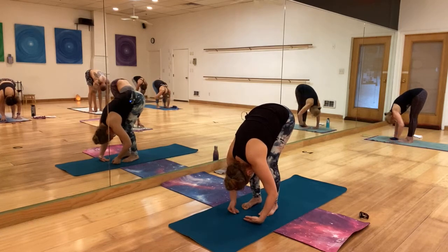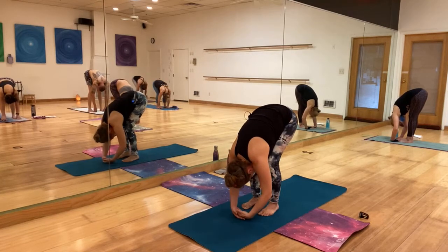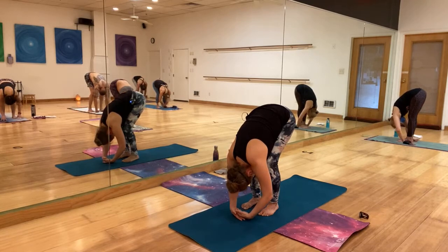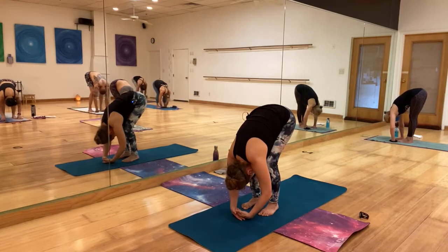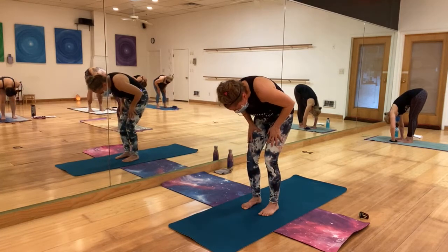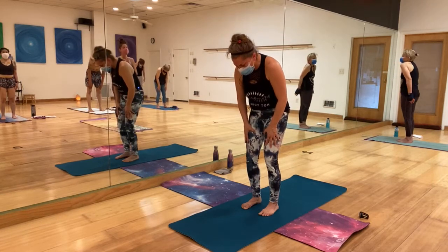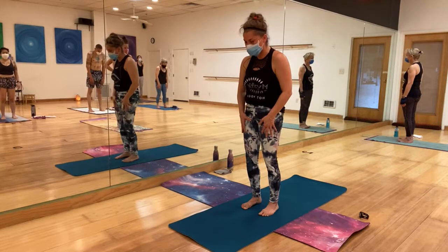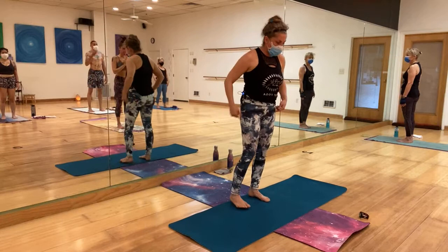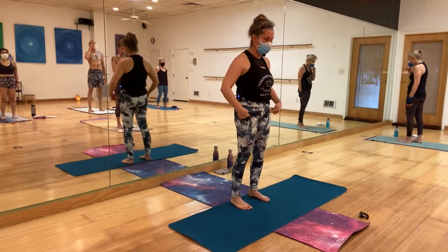One more wholesome breath here. Let your neck loose, let your hands hang. On your next inhale, you can bring your hands to your thighs or just rise up slowly. Feeling every vertebra falling into place. Once you're up, I invite you to tuck the tailbone in a little bit so there's a pushing of the hips forward.